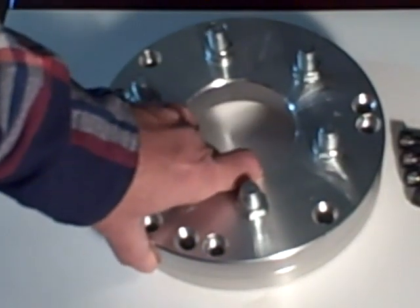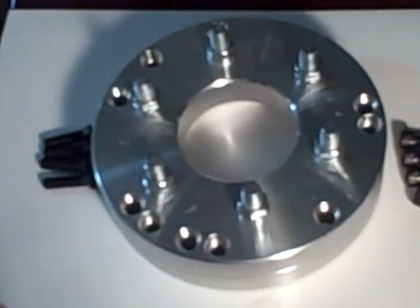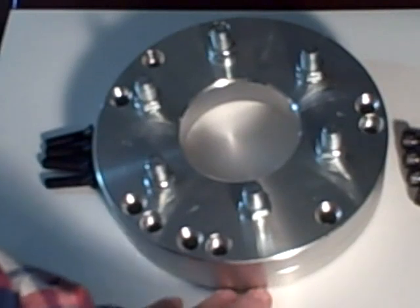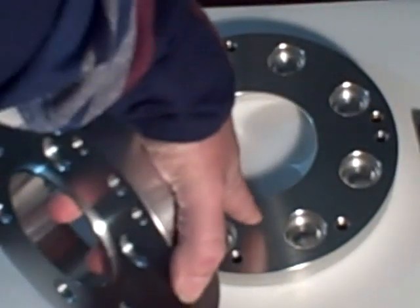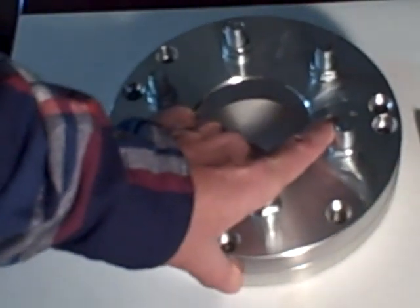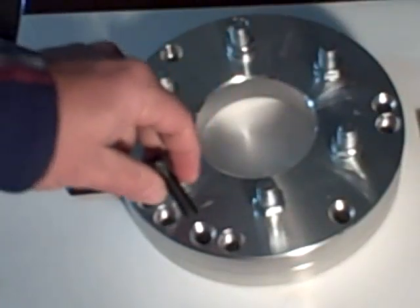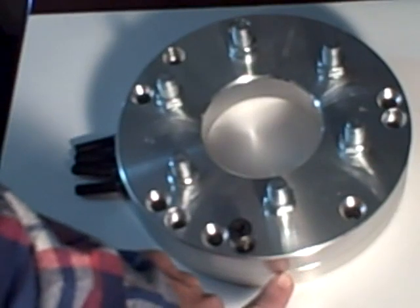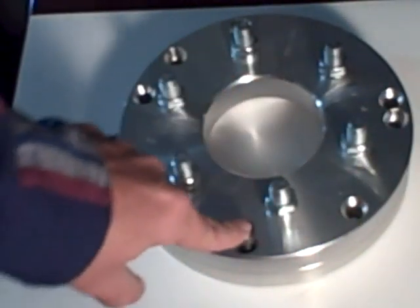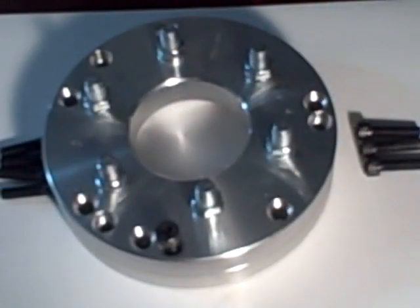Once this piece is on and torqued down to your truck, you take the second piece, put it on, and take the bolts and put them all in. I recommend using loctite on all eight bolts. It's very important to make sure this is making a good surface between the two pieces. Torque all bolts down with loctite, then mount your wheel and torque it down. It's not an easy job — it is labor-intensive cutting those studs off to make it all fit together.